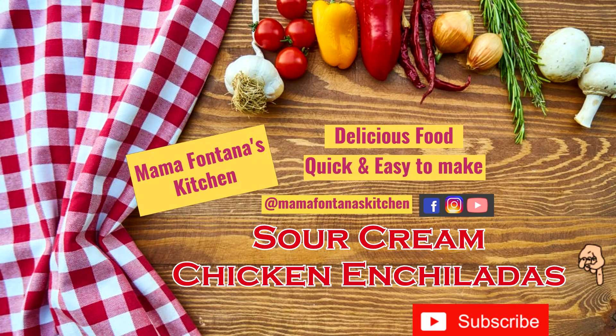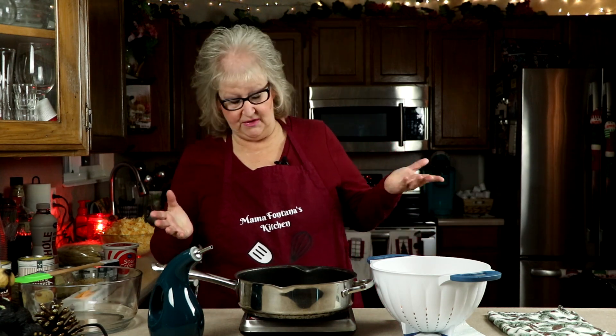Hi, I'm Mama Fontana and welcome to my kitchen. Today we're doing sour cream chicken enchiladas. It's a good thing for Christmas time — if you're having people over, a lot of people have little parties. People get tired of turkey and ham because those seem to be the staples for this time of year, so try something a little different. Sour cream chicken enchiladas are one of those things that I think are different.